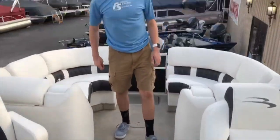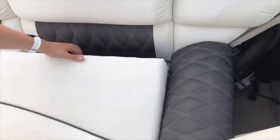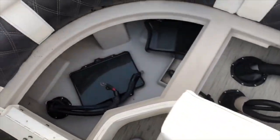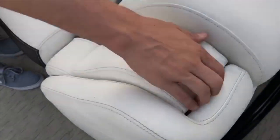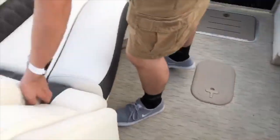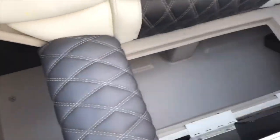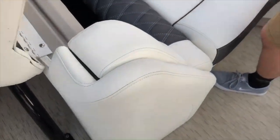Finally, moving to the back of the boat on the right side, we have compartments that open up for storage. However, storage is slightly limited due to the hardware of the boat. We also have a cup holder that folds down. On the left side we have an identical layout, also with a cup holder that folds down.